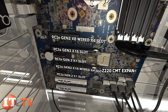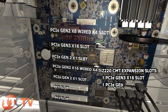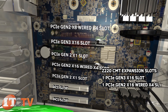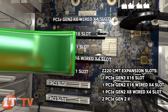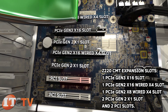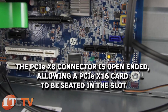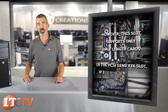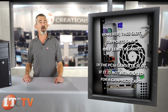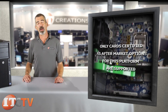For expansion options, the CMT motherboard includes one PCIe Gen3 X16 slot, one PCIe Gen2 X16 wired X4 slot, one PCIe Gen2 X8 wired X4 slot, two PCIe Gen2 X1 slots, and two PCI slots. Note that the PCIe X8 connector is open-ended, allowing a PCIe X16 card to be seated in the slot. However, this slot supports only half-length cards if the PCIe Gen3 X16 slot is not being used for a graphics card. Only cards certified as aftermarket options for this platform are supported.